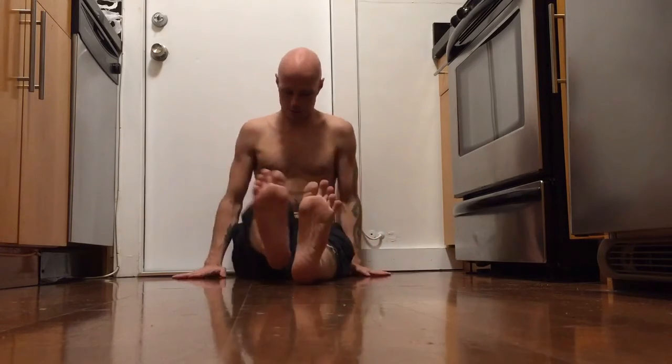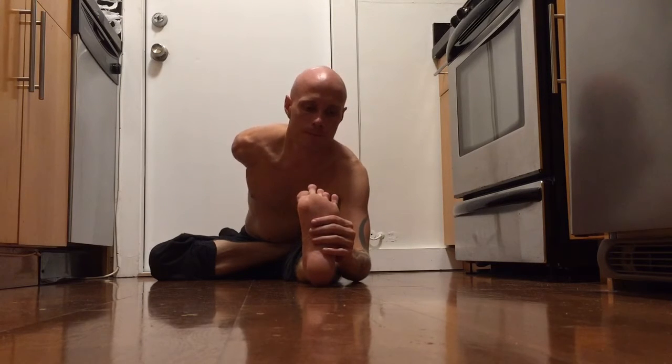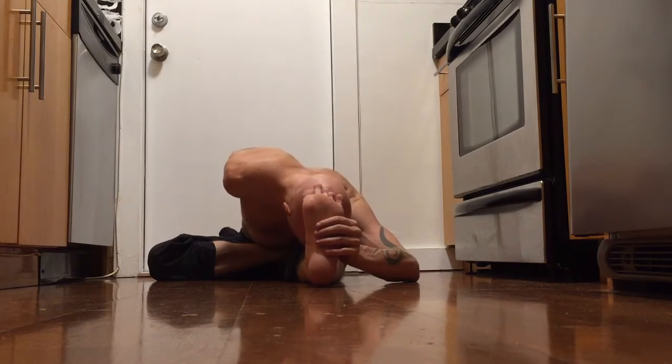Greetings, and this is Ardha Baddha Padma Paschimottanasana. Next, forward — the right leg half lotus, foot against the front thigh out. If you can, grip the big toe. Then take your left outer foot and exhale, head forward.